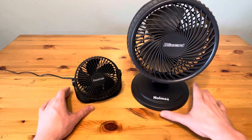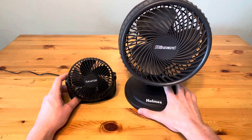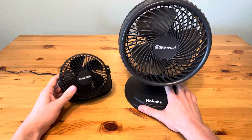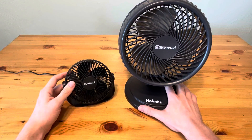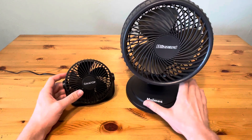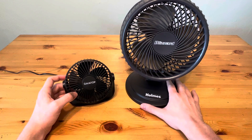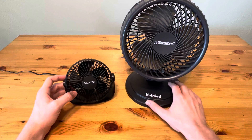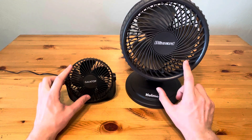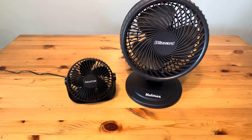Overall, it really comes down to where the placement of the fan is going to be. If you're looking for something very small and very quiet — just a little personal fan — the Gaia Top is a great choice. If you want something that can oscillate, which the Blizzard can, and needs to be a little further away from you on a table, this is a great choice as well. Two very good fans, but for different use cases, so hopefully this video helps you determine which is best for your use case.